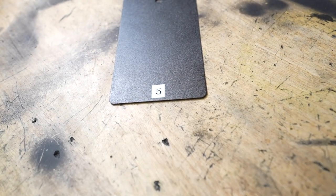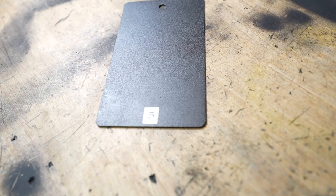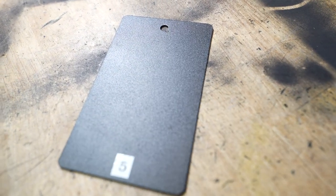I got carried away and forgot to turn the camera on when I was pouring this into the cup. This is Carbide Black from Emerald Coatings.